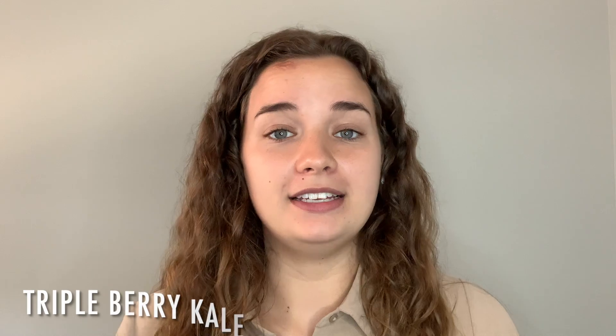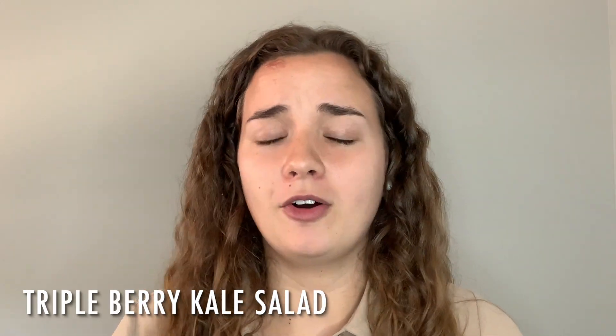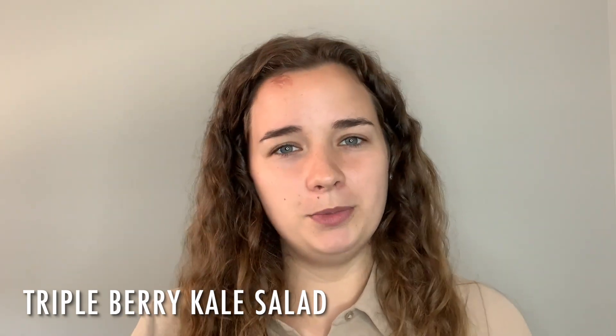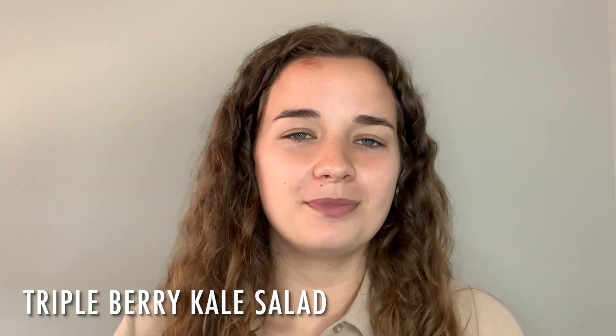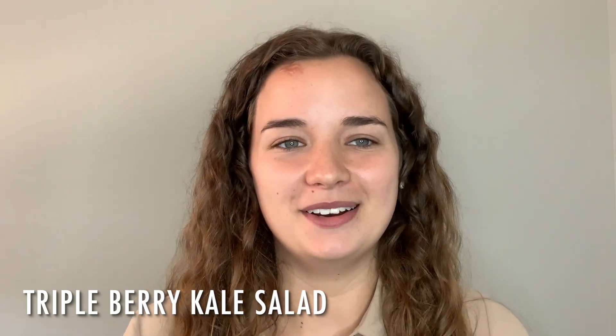My favorite way to get enough fruits and veggies in my diet is to build awesome salads. I'm going to show you how to build a salad called the triple berry kale salad. This salad is packed with fruits and veggies and all the nutrients that come along with it. I'm also going to show you a few tips on how to prepare a kale salad so it has less bitterness and more flavor. Please follow along and learn how to make this amazing triple berry kale salad.